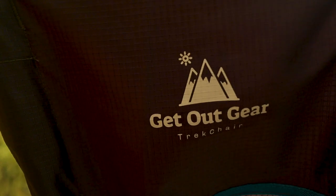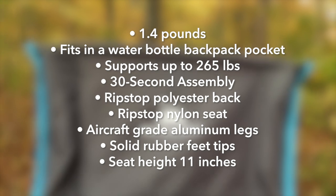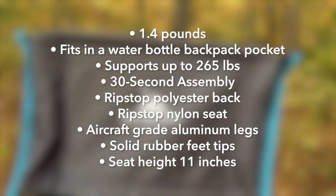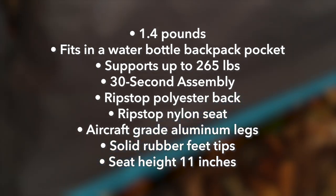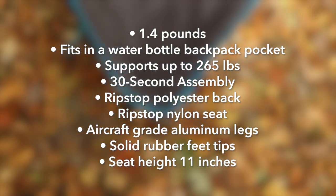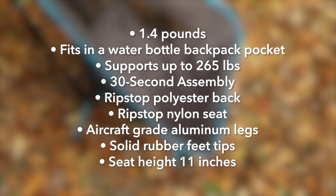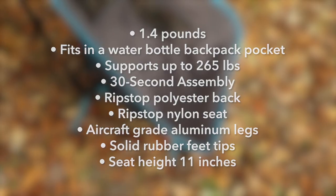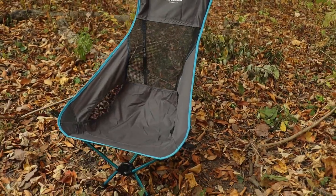This chair is incredibly lightweight at only 1.4 pounds, which is very competitive with other chairs on the market. The design and thoughtfulness that went into this — it took quite a while for Get Out Gear to perfect it. I'm glad they took the time, because I think they really nailed it.